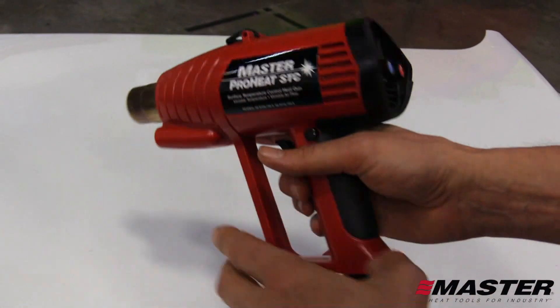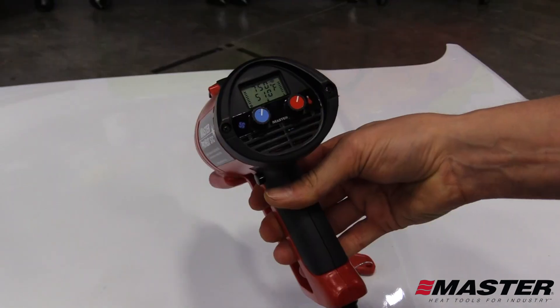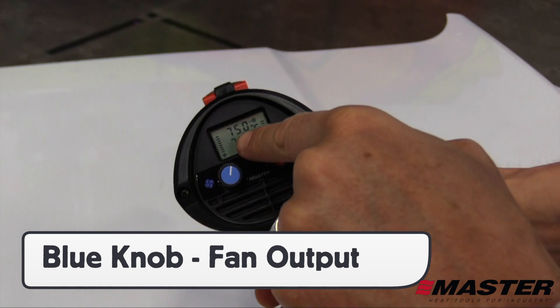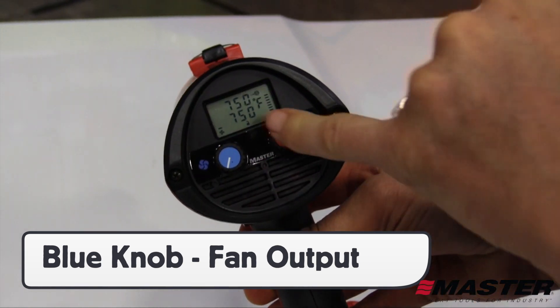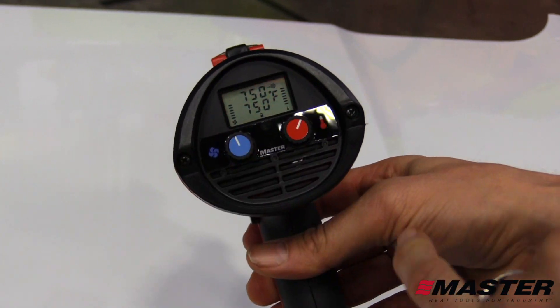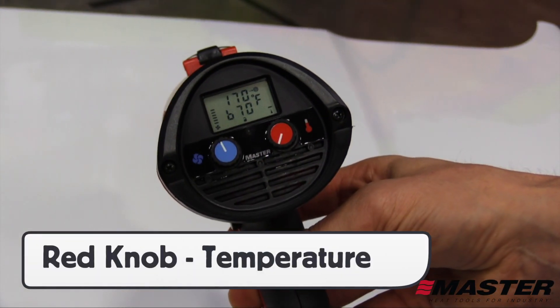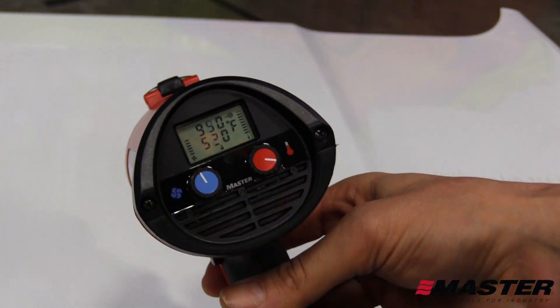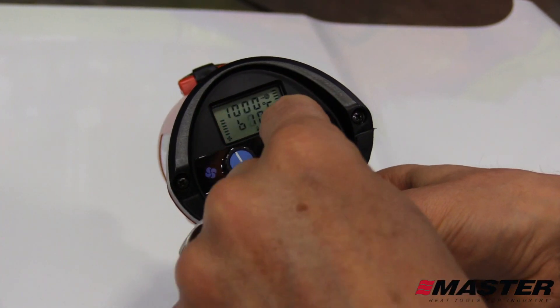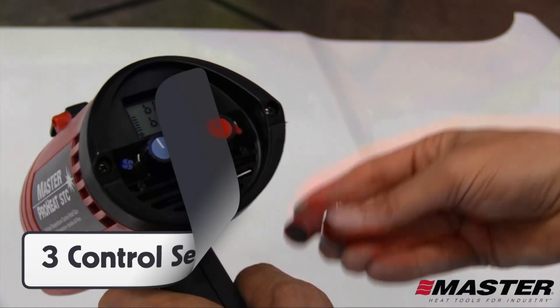On the top is a hang loop, and on the back of the ProHeat STC is the control center. To turn the heat gun on, simply press the trigger. The blue knob on the left controls the fan output — the lowest air velocity setting is 734 fpm and the maximum is 4000 fpm. The red knob on the right controls the temperature setting, with a minimum of 170 degrees Fahrenheit and a maximum of 1000 degrees Fahrenheit.